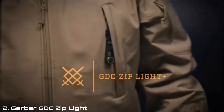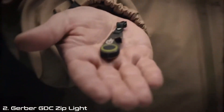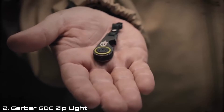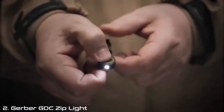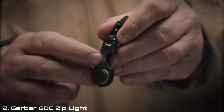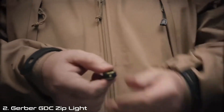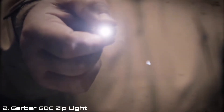This is the GDC Ziplight Plus, part of the new Gerber daily carry collection. It's a compact lightweight momentary-on LED light and a solid stainless steel bottle opener. Attach this to the zipper of your jacket or your pack and be ready for whatever problems come your way.